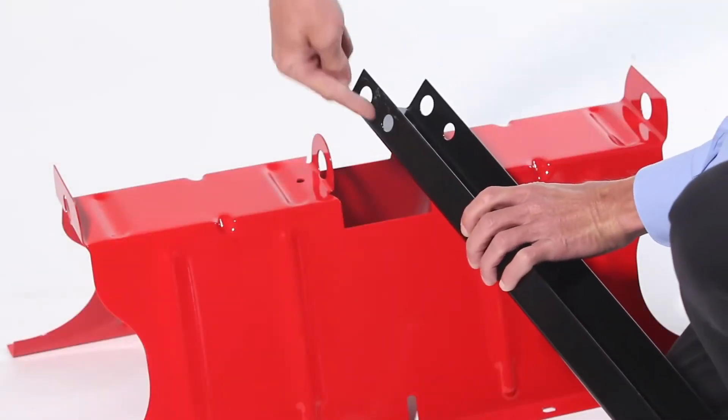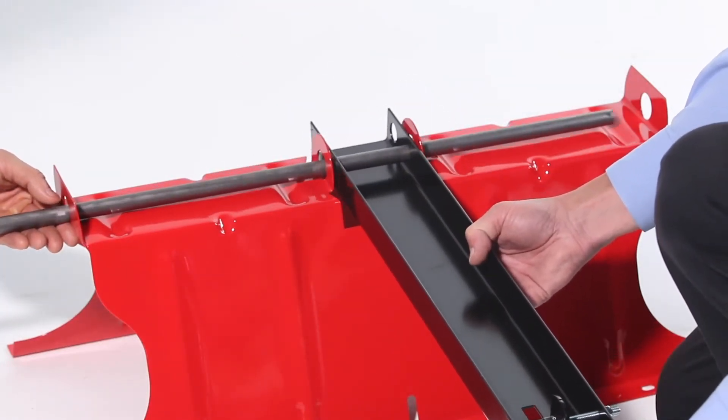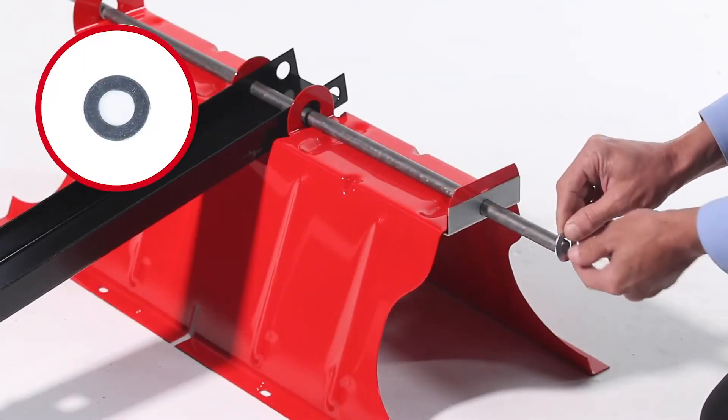Now turn the wheel support upside down and slide the axle through the holes closer to the front of the tongue. Then slide on an axle keeper, Part N, followed by a 5/8-inch flat washer, Part E.